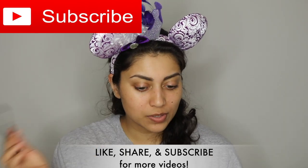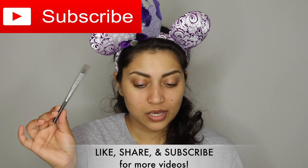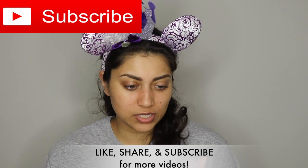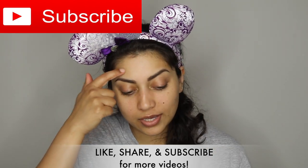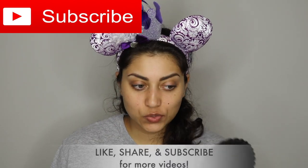I already did my eyebrows — I used the MAC Lingering eyebrow pencil. And then I already primed my face using the Glow Ahead Illuminating Face Oil by Wonder Beauty, just to save us some time. So now I think I'm going to go ahead and do my eyeshadow.